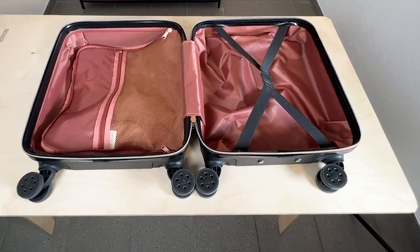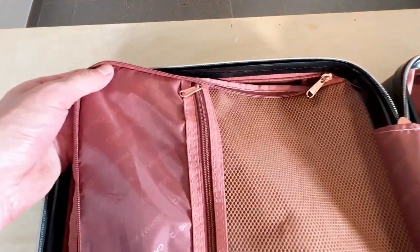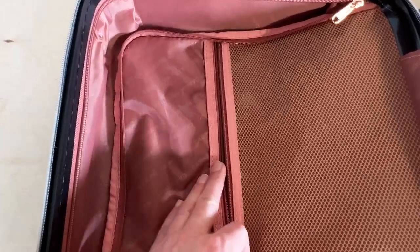Now let us have a look inside this awesome carry-on luggage. As you can clearly see, the color scheme is continued on the inside and we even have some Cabin Max print here on the inside, which looks awesome as well. The zippers are really easy to open up too.